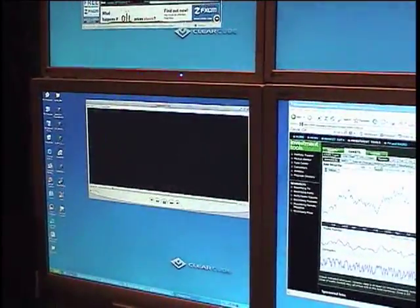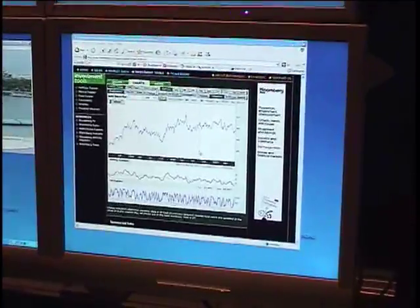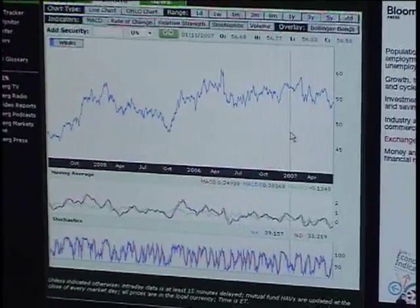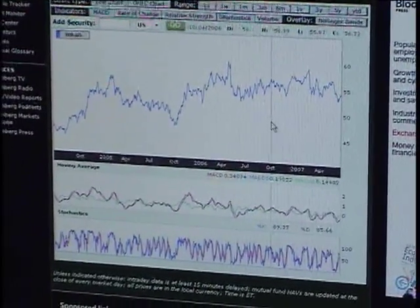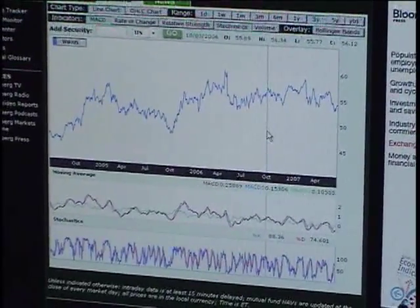While that's running, we can still be doing other things. Zoom in on this little Bloomberg applet here — you can see it's immediately responsive to the mouse in terms of the updates to the screen, and it's still running the HD video on the side.